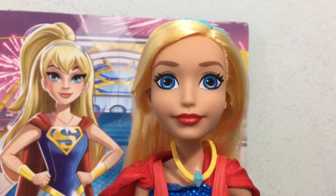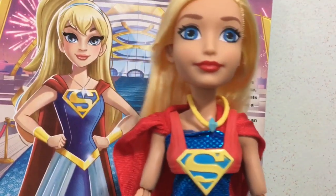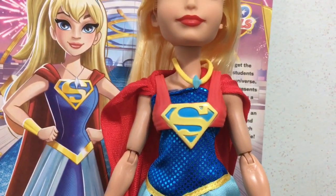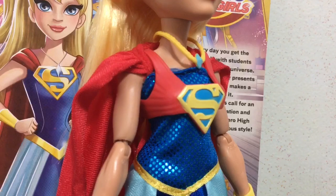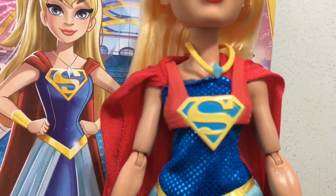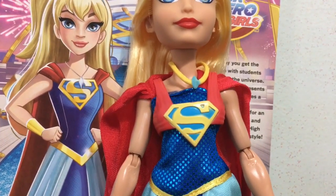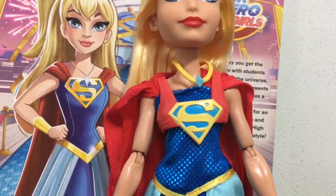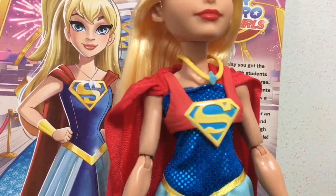Her face does have blue eyes and red lips, and she has a necklace with a blue stone in it. Then the next thing that is not like the picture at all is her family crest, which they put on this very weird sort of crop tank top thing that is red and goes over her dress. I don't know why they just didn't have the crest attached to the dress like the picture, because I think the doll would have looked a lot better that way instead of having this overshirt thing on top.